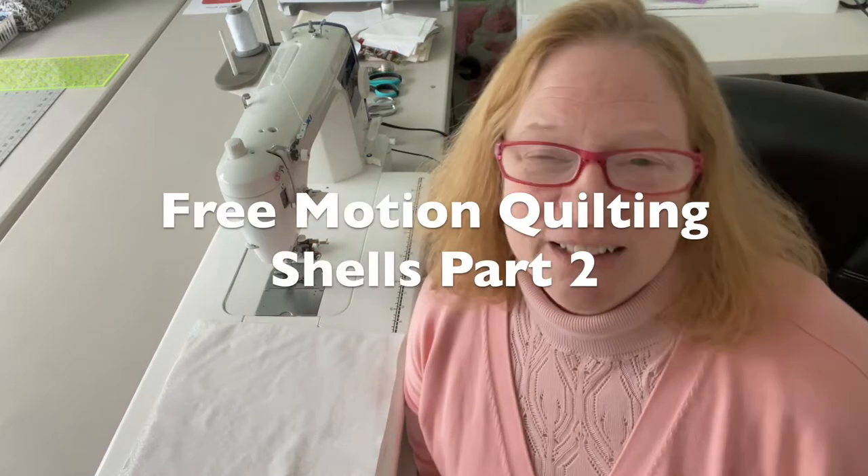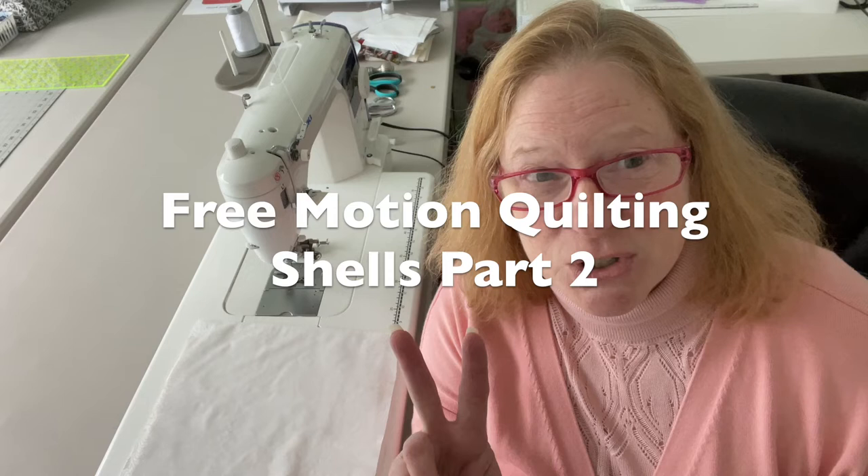Hi everyone, this is Laura from Watch Laura Sew and today we are going to be doing part two of the shells. Today we are covering scallops, sand dollars, and cowry shells — which are just kind of plain fun but nice to use in a small area, or a big area if you wanted to do a lot of them. So we're going to get started right now at the sewing machine.